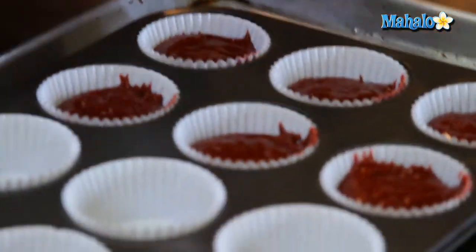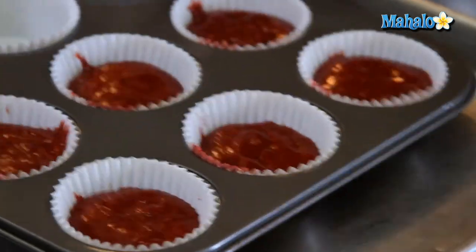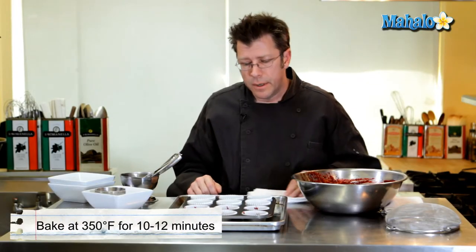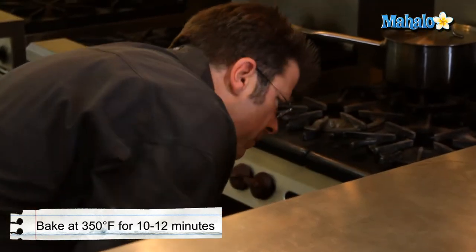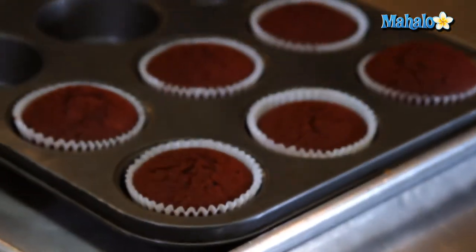After they're all filled, give the pan a slight tap and a little shake, then it's ready to go into the oven. Make sure you're in the center of the oven and in about 10 to 12 minutes bring the cupcakes out and test with a toothpick. If it comes out with just a couple of crumbs that's perfect — if it comes out absolutely clean your cupcake is going to be completely dry.